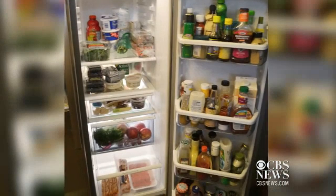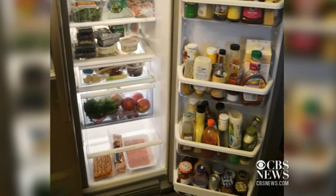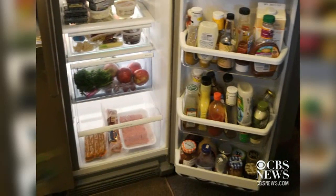The meat compartment in your refrigerator — we found that it had salmonella, E. coli, and yeast and mold. What you need to do is remove that compartment, remove all the contents, wash it in warm soapy water, rinse it with clean tap water, and dry it thoroughly.